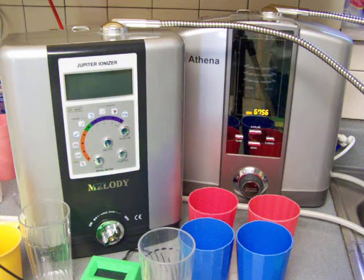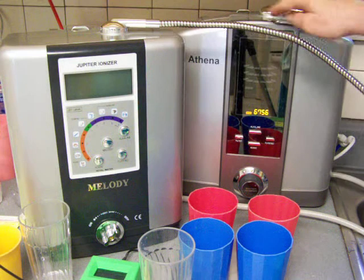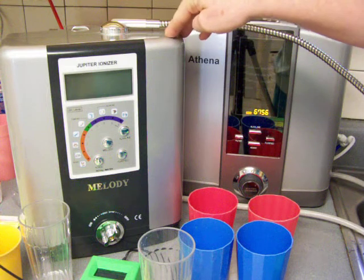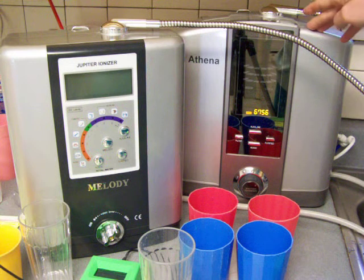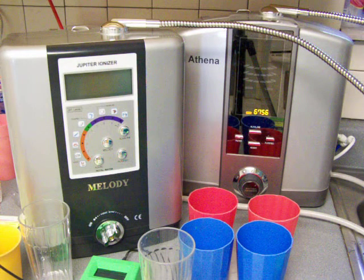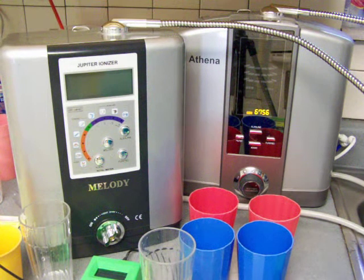I'm going to compare every phase of difference between the Melody and the Athena water ionizers. Price-wise, the Melody is $1,495 and the Athena is $2,195, so right away there's a $700 difference. But let's take a look at some of the other differences as we go here.